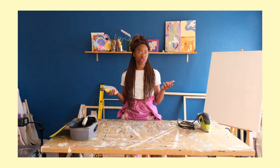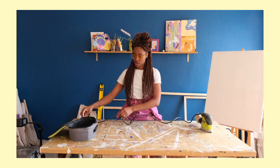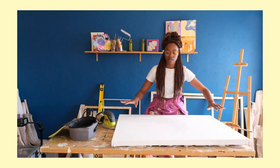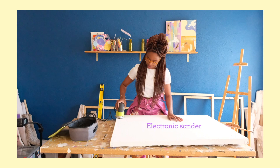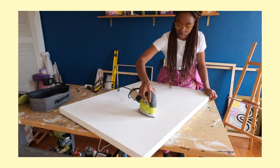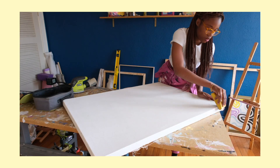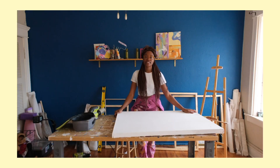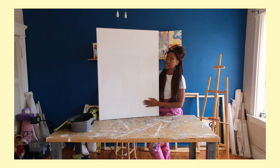Now it's time to show you guys how I actually sand my canvases. I have my extension cord right here. I plugged in the sander and I'm going to grab my canvas. This is why I love this table — it is so manageable, so it's a great investment. I can't see how smooth it is on camera, but it's very smooth and now I can paint.